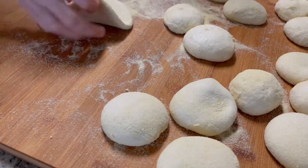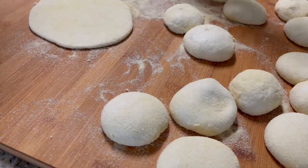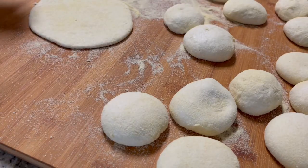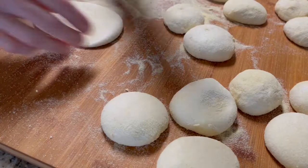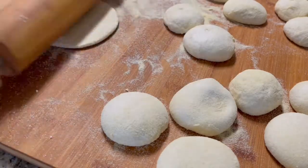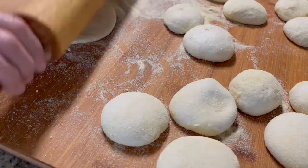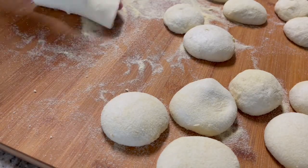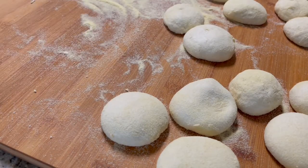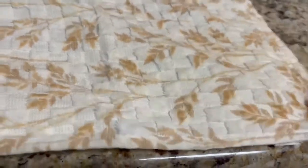Now start rolling out each ball into a thin disk. Place the disk of bread on a clean kitchen towel. Cover the bread with a kitchen towel and let it rise until it's almost doubled in volume.